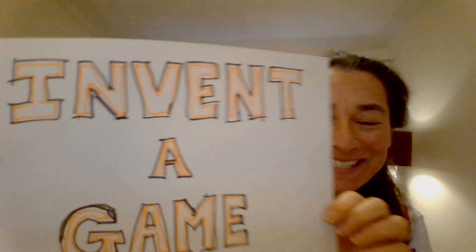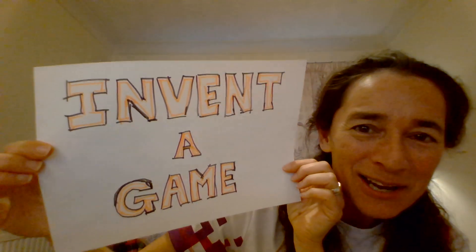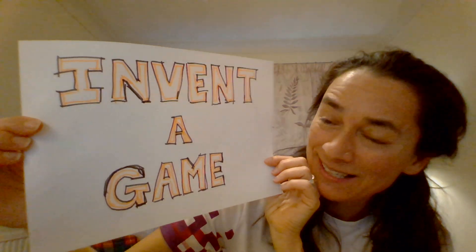Hi there everyone, here it is, here's your task. Yep, I want you to invent a game. Games are a fantastic way of having fun, they're a brilliant way of spreading happiness, so your task is to invent a game for either you to play or — why not spread the happiness further — and make it a game for everyone in your house to play.